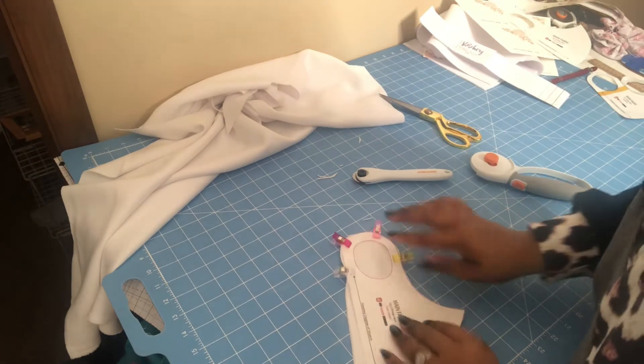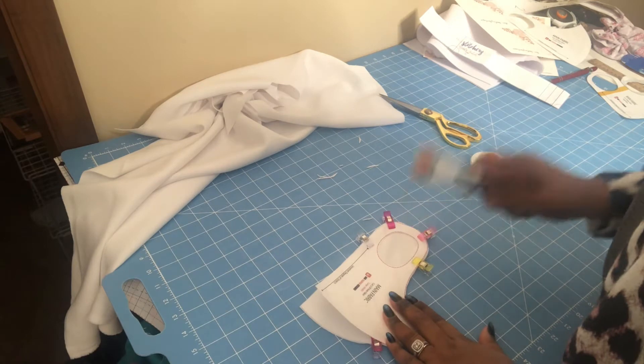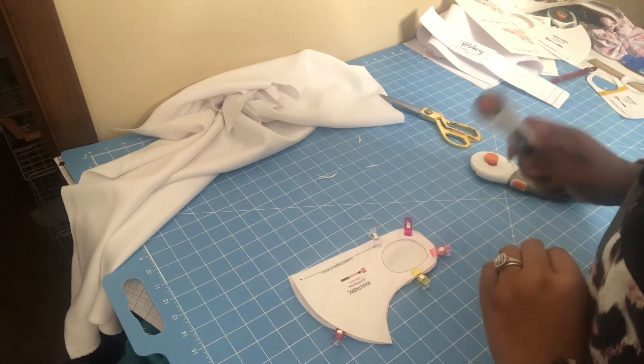Now that I have this pinned all the way around, I'm going to take my small rotary cutter and cut the inside ear strap area. Take your time with this because you want nice, clean cuts.